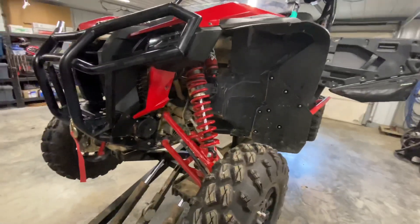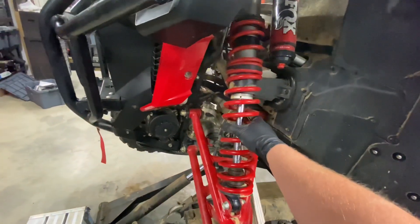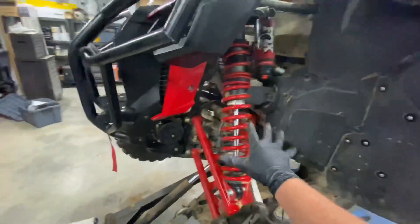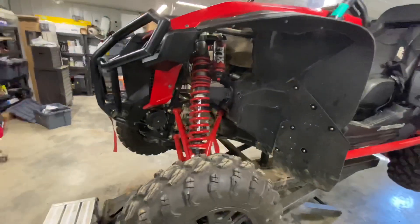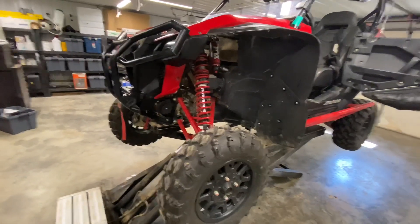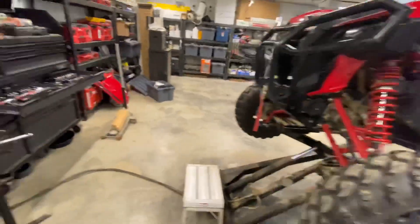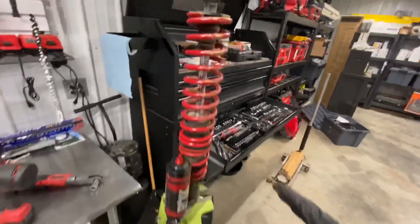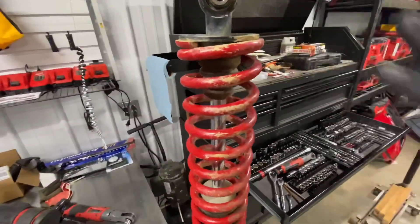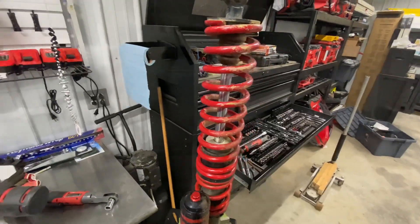The new ones will actually be in tomorrow. They'll be a silver color — that's just the way Shock Therapy coats all their springs, so they won't be red anymore. I'll go ahead and get the time-lapse set up and we'll talk you through this as we go. If there's anything specific to call out, I'll pause it and show you — like how I compress these and take the spring perch clip out. Stay tuned, and we'll get to the review part here shortly.